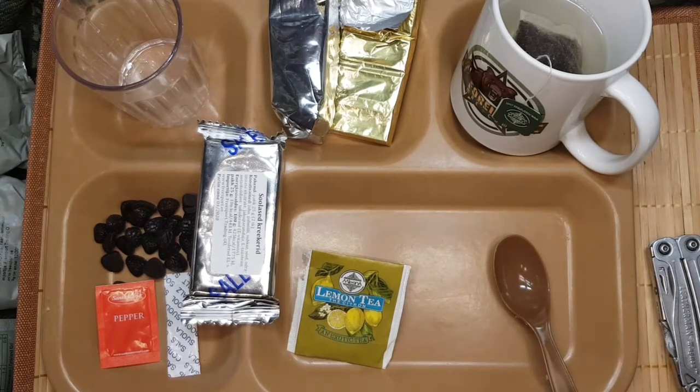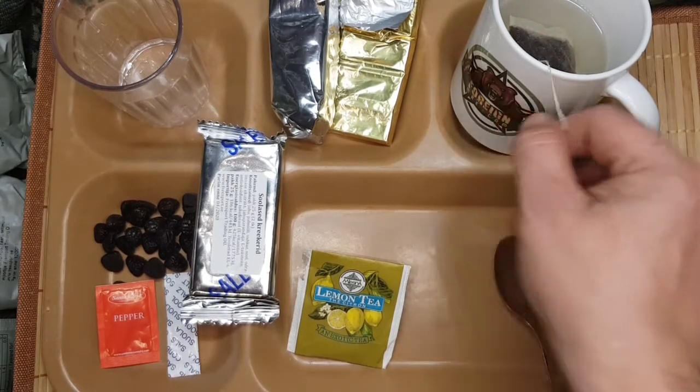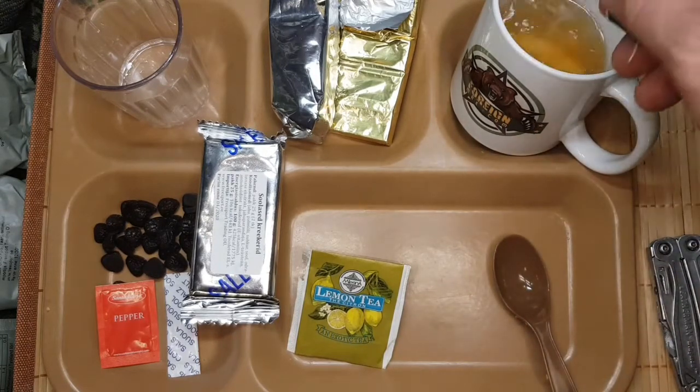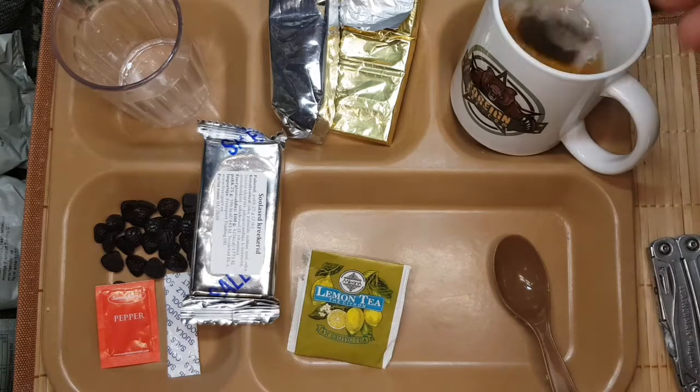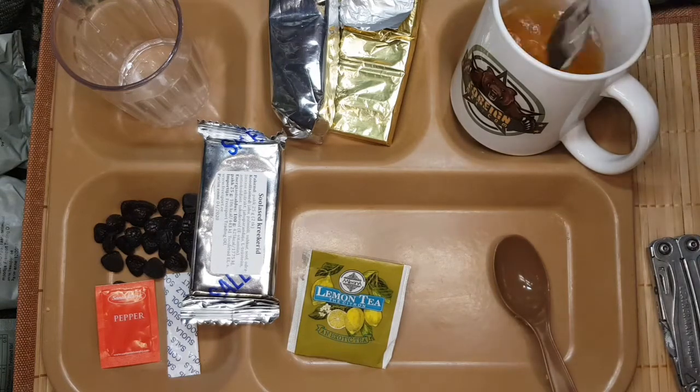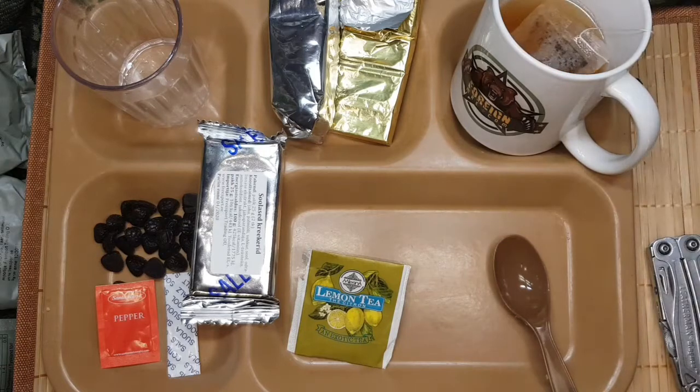Also das Mittagessen war schon echt hardcore, das hat mich auch stundenlang satt gehalten. Wie gesagt, ich drehe dieses Video in drei Teilen, und das liegt daran, dass ich das an drei verschiedenen Tagen gedreht habe. Ich kann das alles nicht an einem Tag essen - 3.400 Kalorien, das ist schon Wahnsinn.